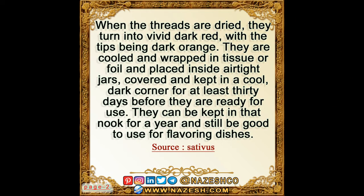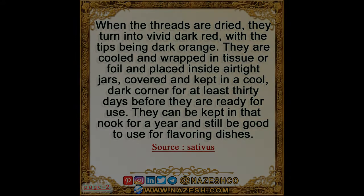When the threads are dried, they turn into vivid dark red, with the tips being dark orange. They are cooled and wrapped in tissue or foil and placed inside airtight jars, covered and kept in a cool, dark corner for at least 30 days before they are ready for use. They can be kept in that nook for a year and still be good to use for flavoring dishes.